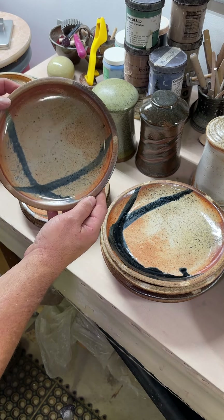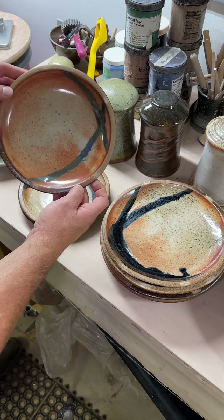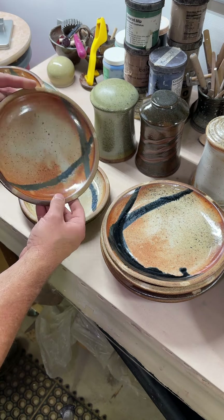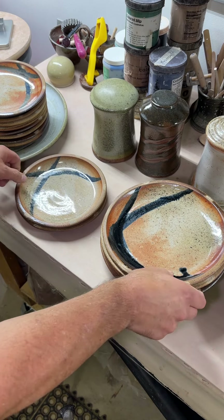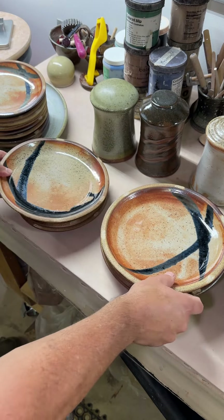I did make extras of each one just to pick the best set, so I just wanted to give you a quick video update. I will send stills so you can look and pick the set that you really want to have, versus me just picking plates randomly — unless you want me to do that.